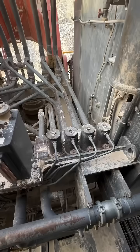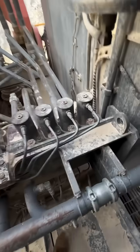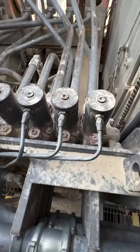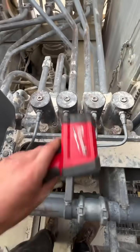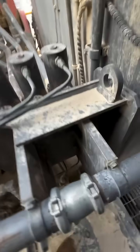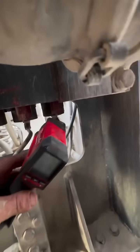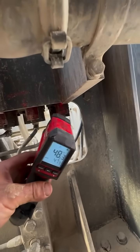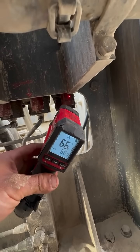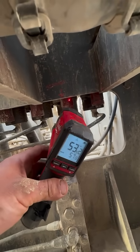Once you come into the valve bank area, the thing you're listening for is a bit of a hiss — and you can hear it already. What we do, sometimes you can generally feel it, but here we go: 65 degrees on this one, and the one next to it is 53.